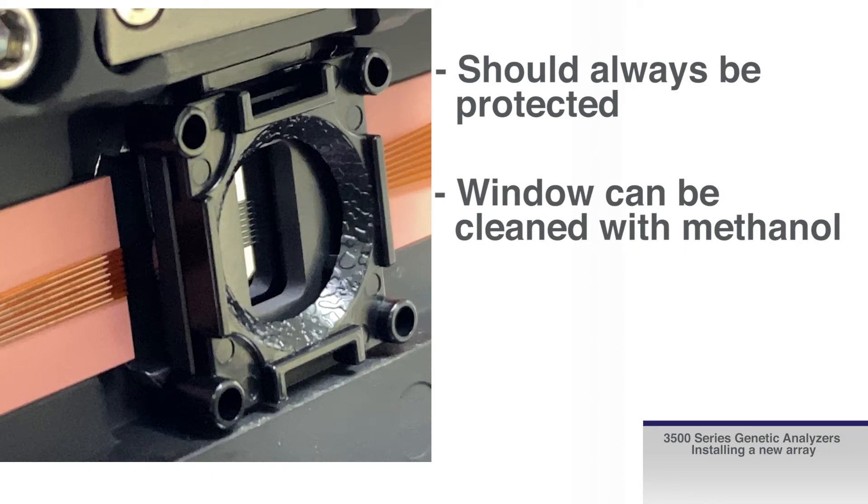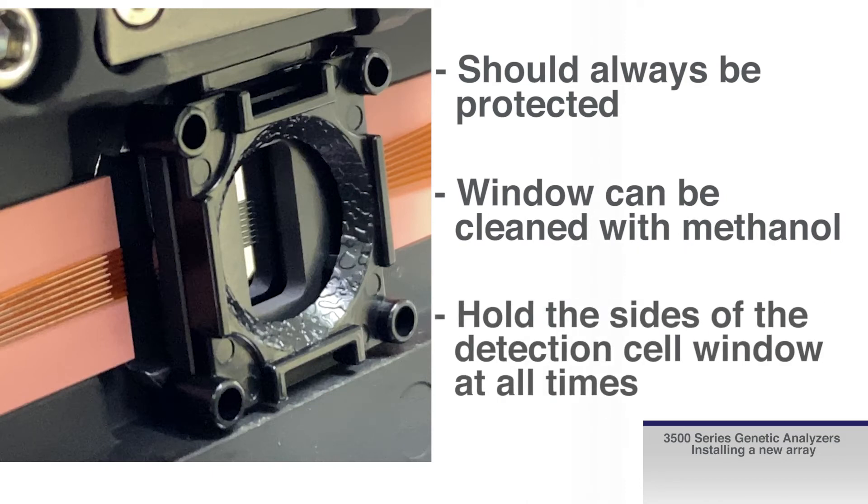If accidentally touched, the window can be cleaned with methanol. However, best practice is to hold the sides of the detection cell window at all times. Once the cover is removed, ensure it remains free of any residue or scratching.